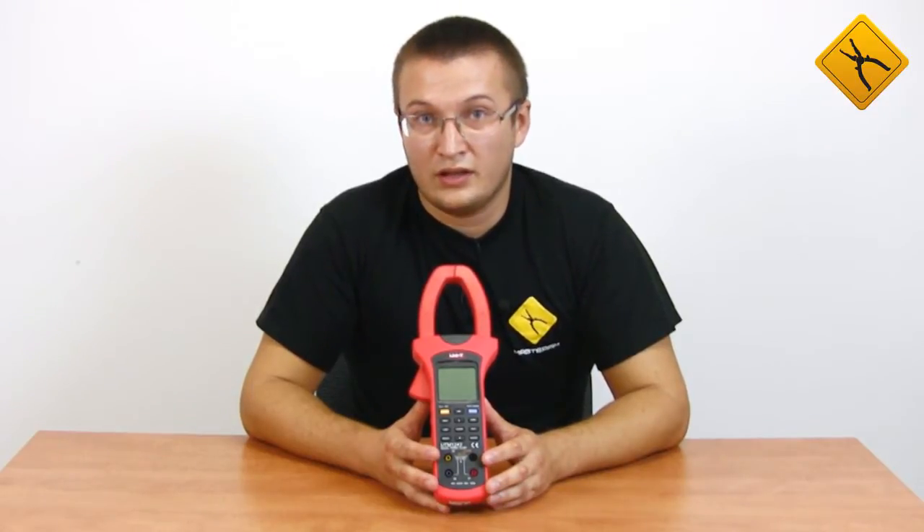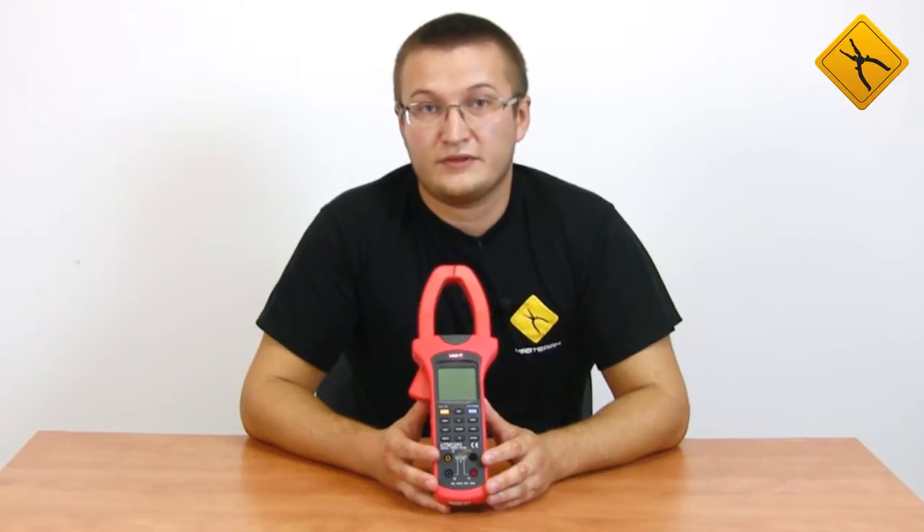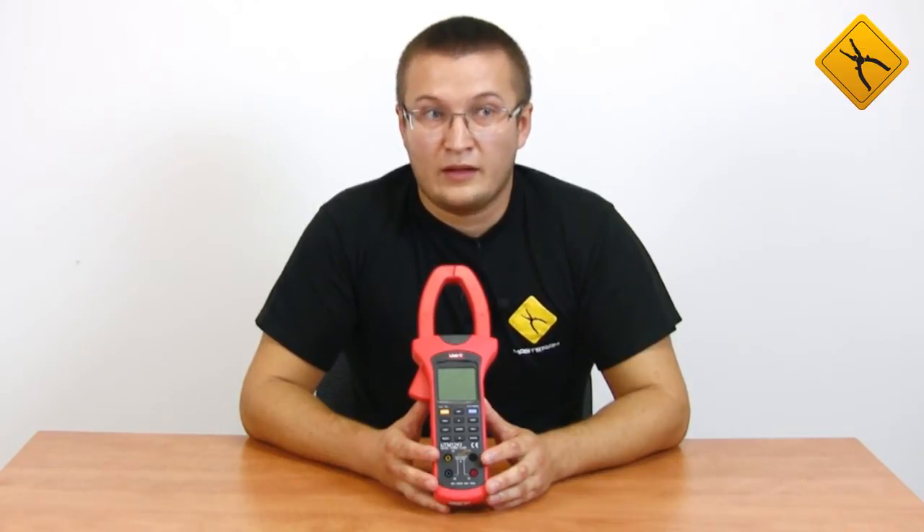The maximum measured current is 1000 Ampere and voltage up to 600 Volt. Besides voltage and current, this meter can measure frequency, power factor, determine the phase sequence, as well as measure active, apparent and reactive power. This device may also serve as an energy meter.